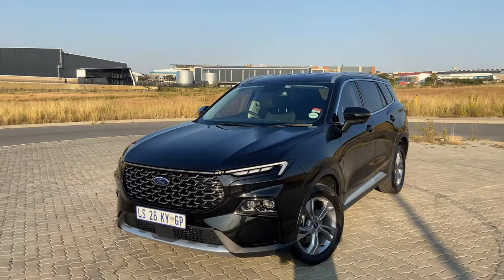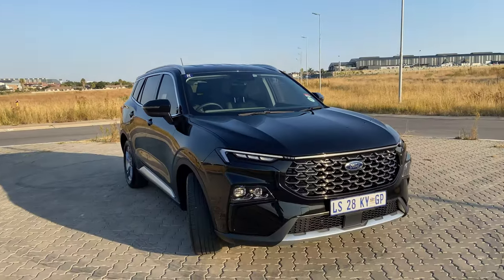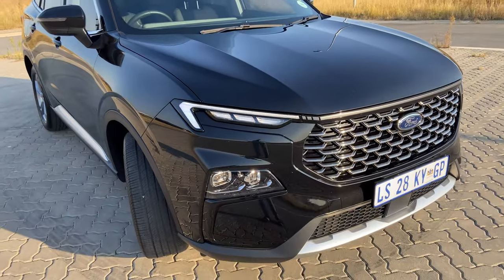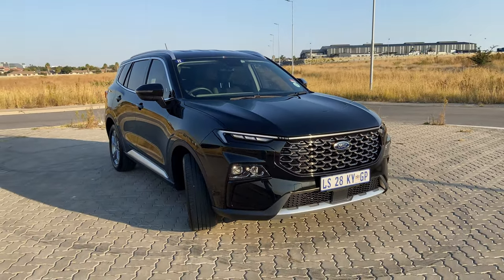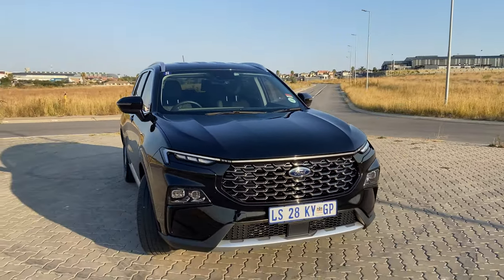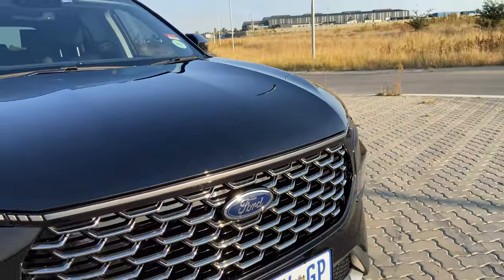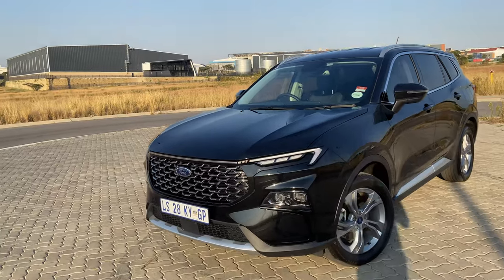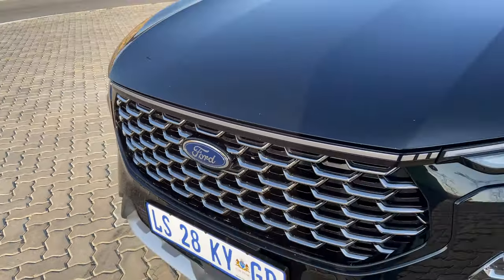Let's look at the outside and see how it compares with its peers in the same segment. You have this trendy design where they put fog lights and daytime running lights at the top, then the headlights in the middle of the bumper. This is a design we've seen from the likes of the Juke and others. It looks very nice and clean.